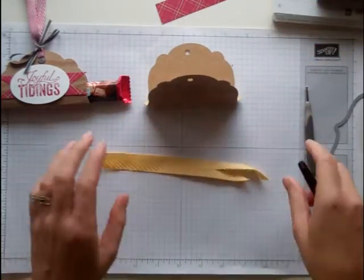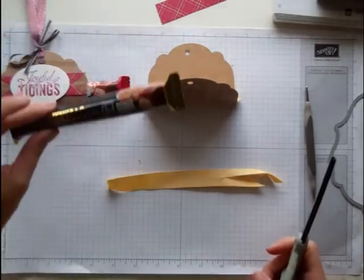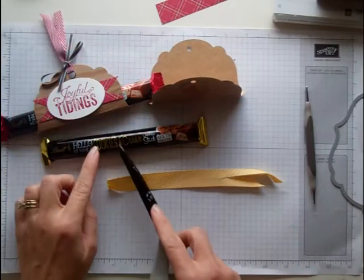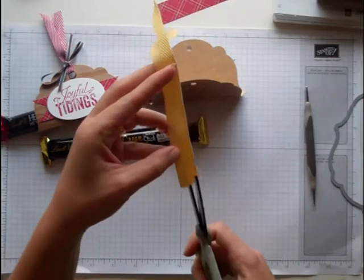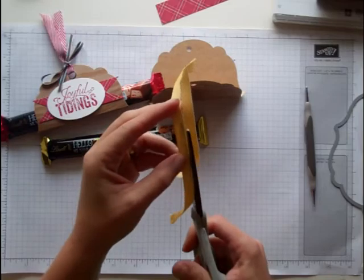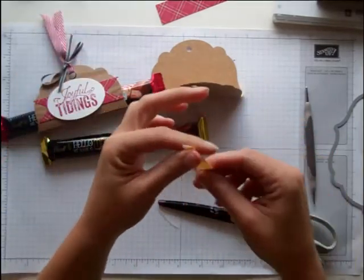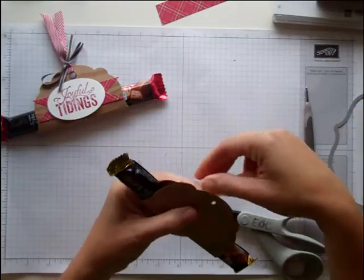Now I have a piece, about six inches, of the Crush Curry ribbon. This one I'm going to make using Crush Curry; this one I used Cherry Cobbler. The reason I'm using Crush Curry is because you can see that on my candy it's a yellow. I'm going to cut it just down the middle — I love how it looks when you cut it so that it's kind of frayed. So about six inches of the Crush Curry chevron ribbon.